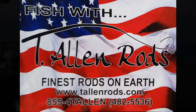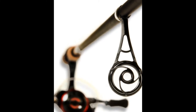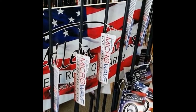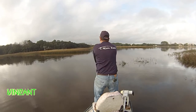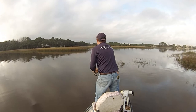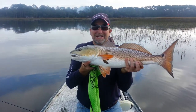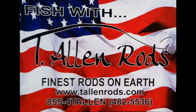T. Allen rods, made in the USA with lightweight carbon fiber blanks, titanium eyes, and a patented microwave guide system. If you're looking for longer casts, better accuracy, and plenty of hook setting power for results like this time and time again — feel every bite, set every hook. Fish T. Allen rods.